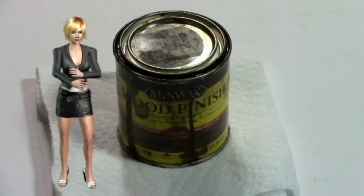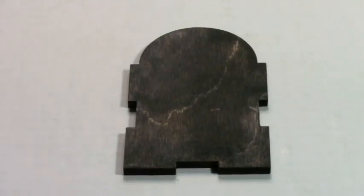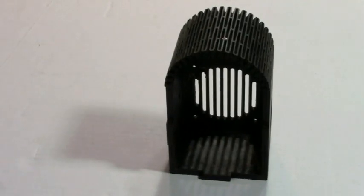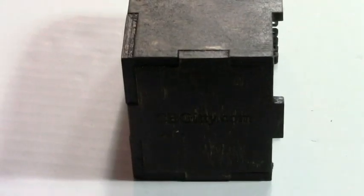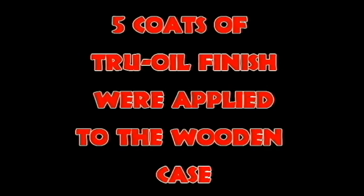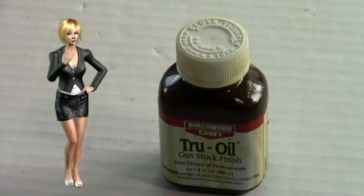Four coats of a dark walnut stain were applied to the case. Five coats of Tru-Oil finish were then applied to the amplifier casing.